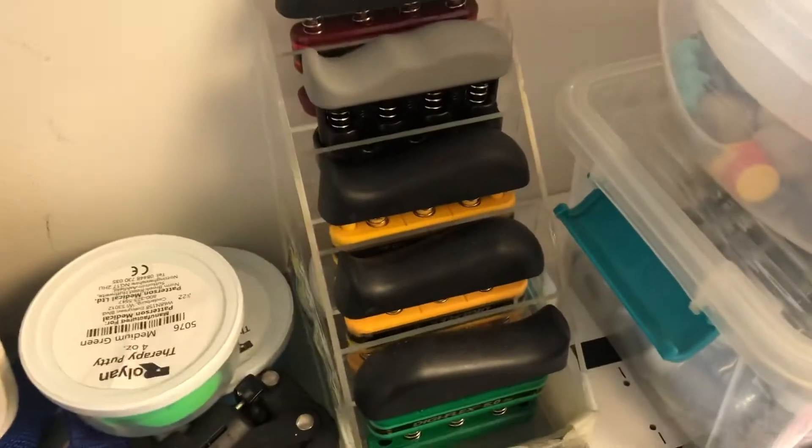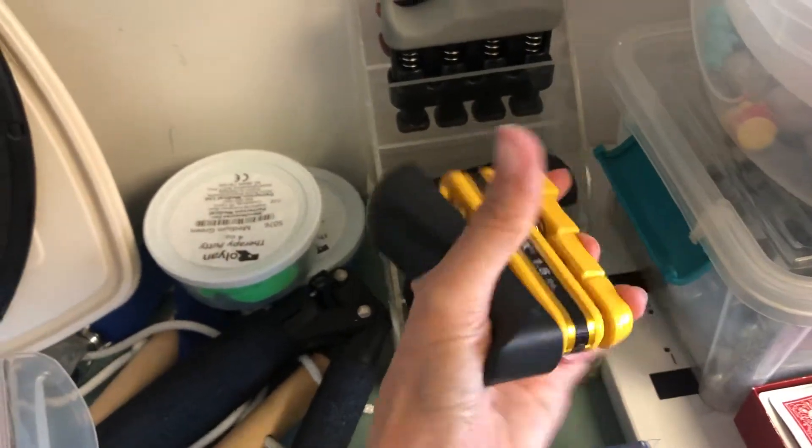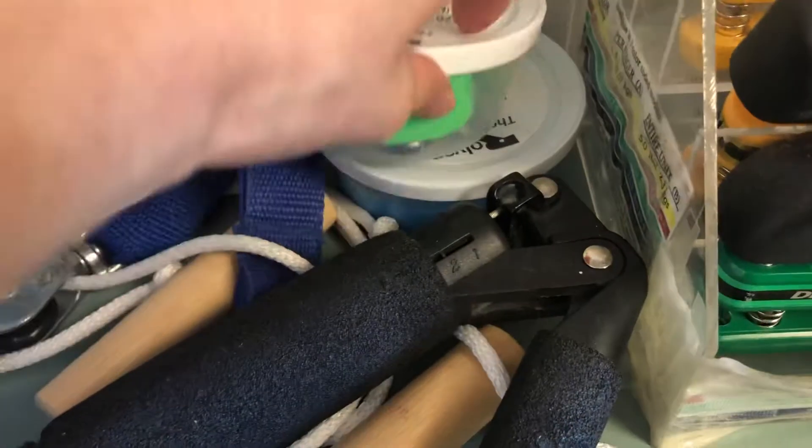We've got grip strength — strengthening the grip, of course. Putty as well.